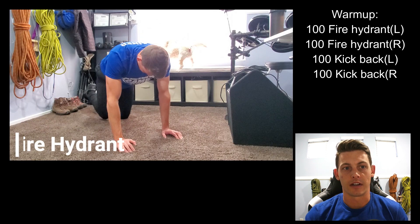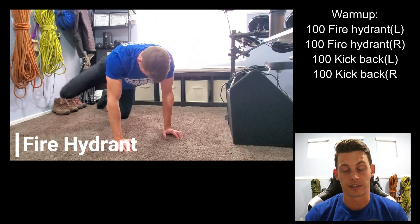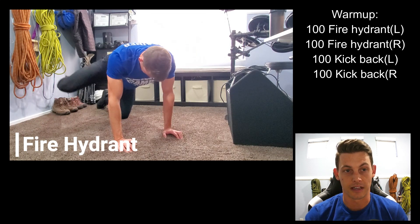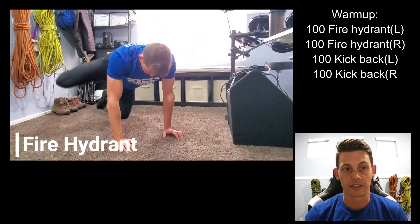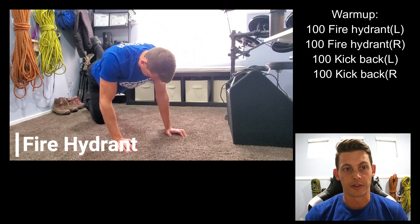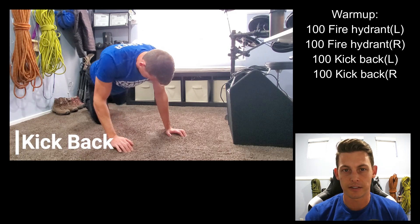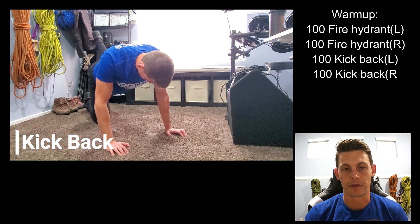The warm up is starting with fire hydrants — 100 fire hydrants on your left leg, then switching to your right leg and doing all 100 fire hydrants on that side. Then 100 kickbacks on your left leg and 100 kickbacks on your right leg. If you find that too challenging, you can break up those reps as needed.